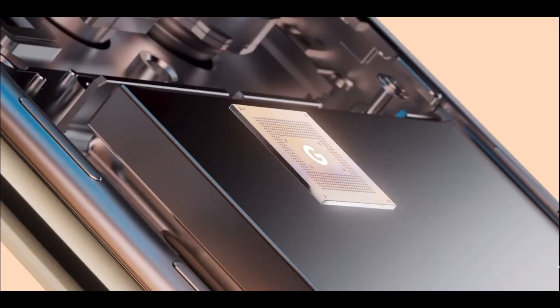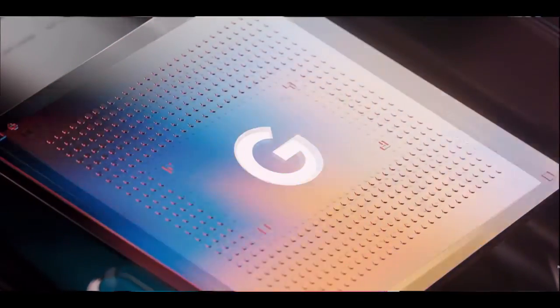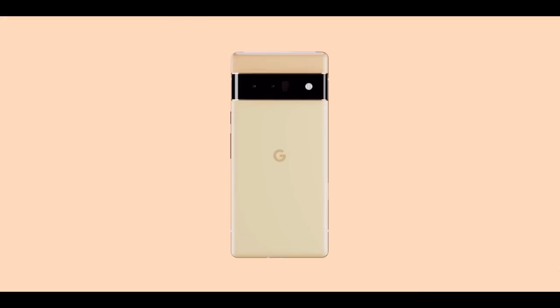This entire chip — this whole phone being powered by just a Tensor chip and that optimization process. And I think we're going to see a lot of big changes.